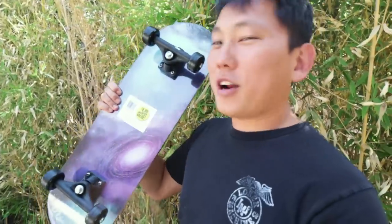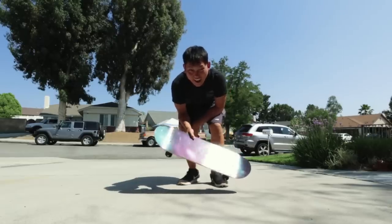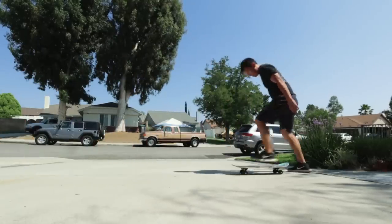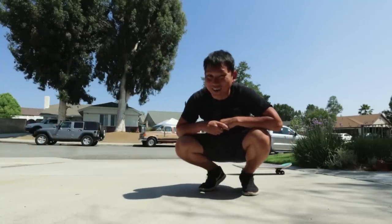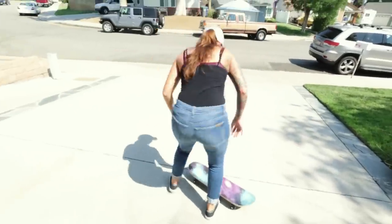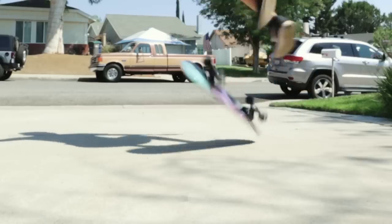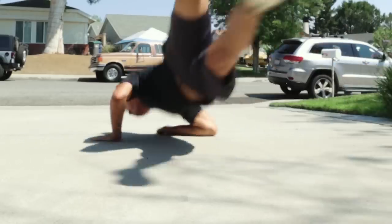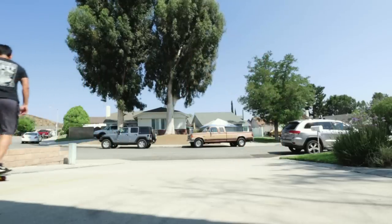We got this sweet skateboard at the 99 cent store — it wasn't 99 cents, but it was an amazing deal of $4.99, so I think we can splurge this time. This is the worst skateboard I have ever seen in my life. I was pretty determined to only use accessories under $5, but after that, I think I'm just going to use my skateboard. So this is what a board should do, and this is what a $5 board does.